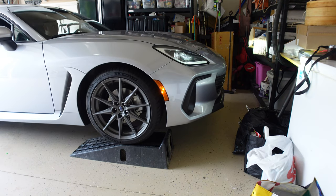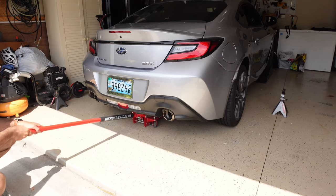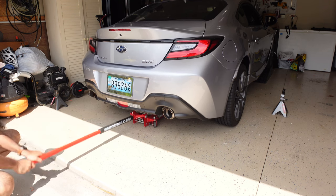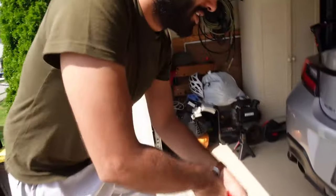Keep going, keep going — a little bit more, tiny bit more, tiny bit more. Good, good, good. You're good. Yeah, pump it, pump it like you mean it.